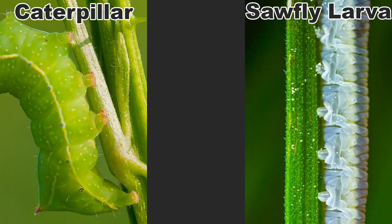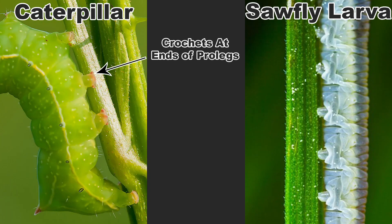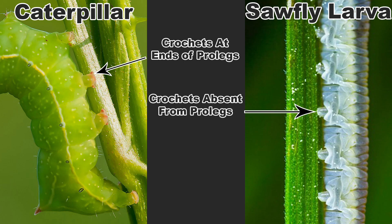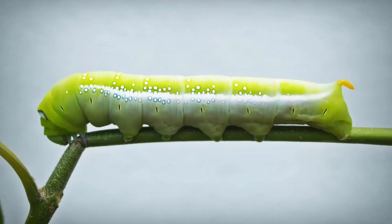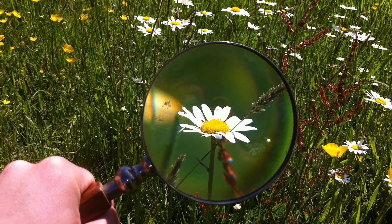Also, the prolegs of caterpillars will have two hook-like claws called crochets at the ends, whereas sawflies are lacking crochets on their prolegs. If you have a clear picture or the larva in hand, these differences are quite easy to see, especially if you can enlarge the photo or have a hand lens.